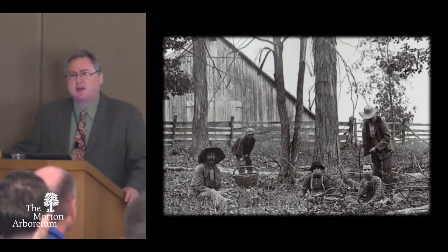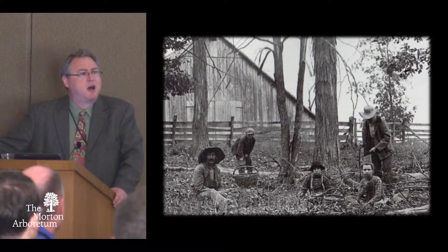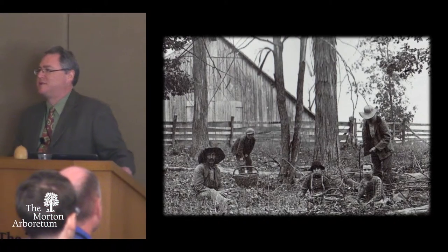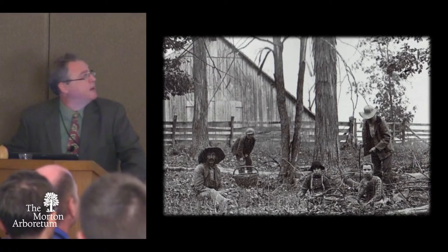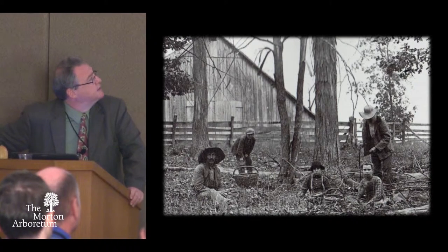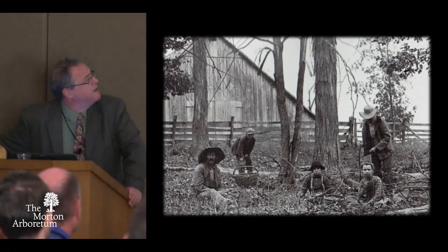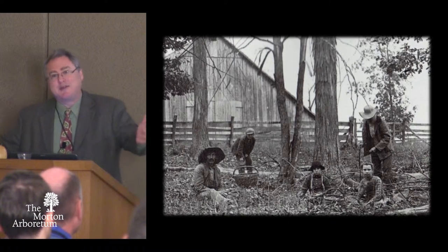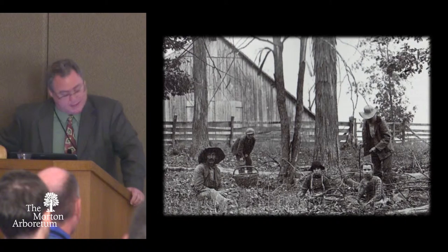I began looking at historic photographs to try to figure out where these baskets were from. I saw that my great-great-grandmother used them to maybe feed the chickens or to gather eggs. You can see a couple of these oak rod baskets being used in southern Brown County — around 1900, I figure, is when this photograph was taken. What do you think they're doing? Gathering hickory nuts — definitely to make some pies or to eat or something like that.